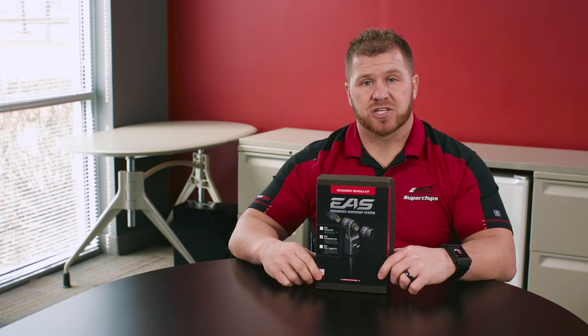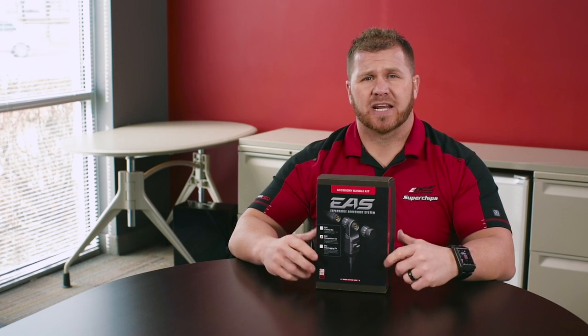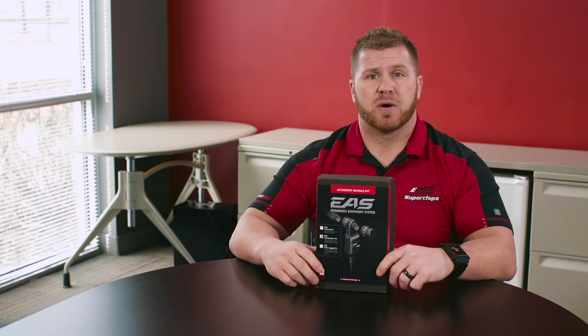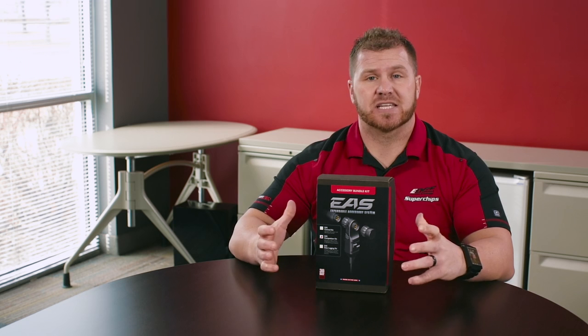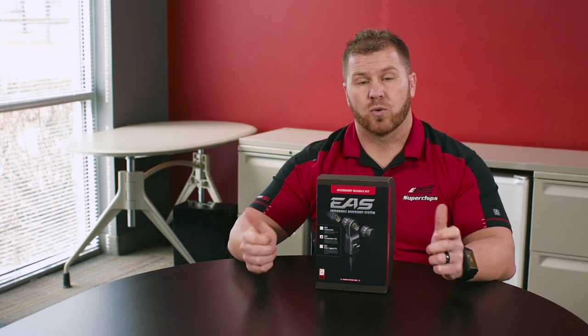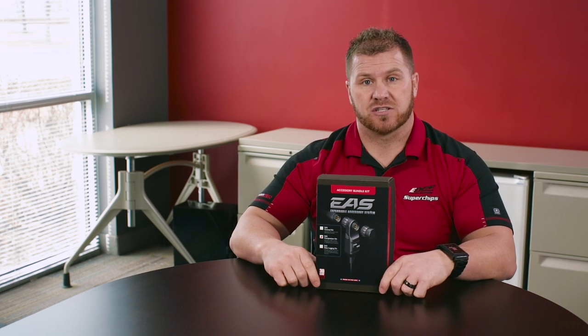One of the other cool Edge EAS kits that we have is the Edge Competition Kit. I really like this kit because we offer this one to a lot of guys in truck pulling, diesel drag racing, or just a lot of modified trucks that need a full kit setup to monitor. So instead of going out and buying gauges for each application, you can use our CS2 or CS and actually monitor all your gauges with it. But this kit here allows you to add extra gauges to it.